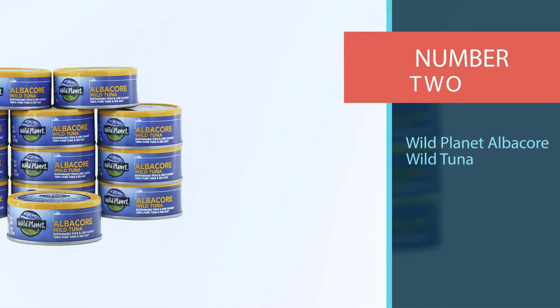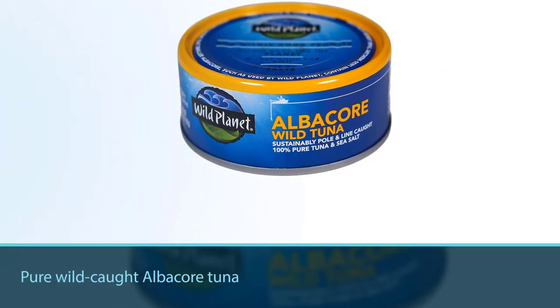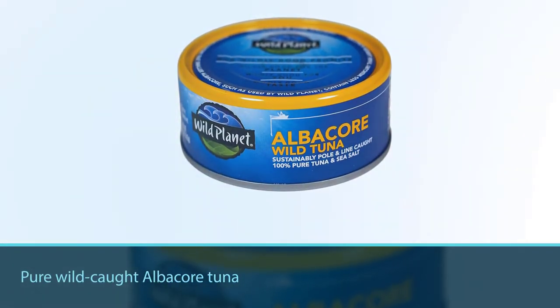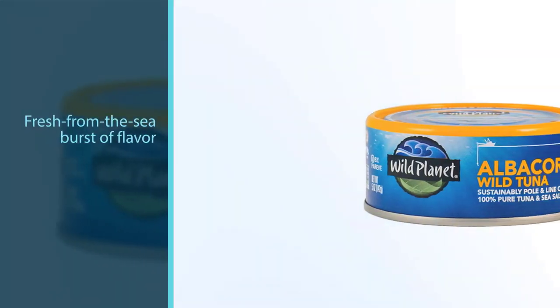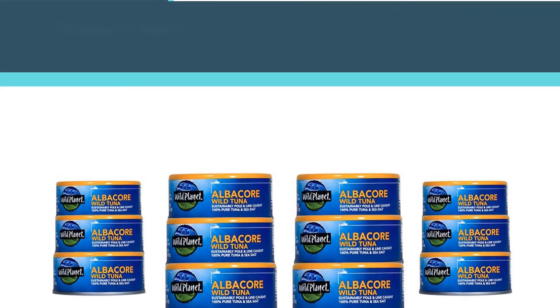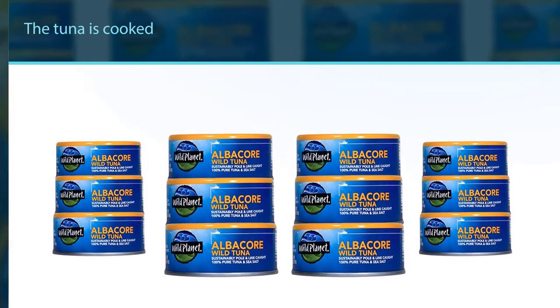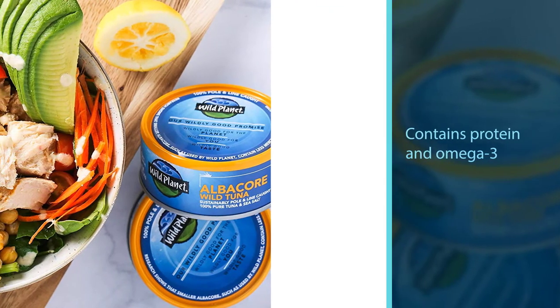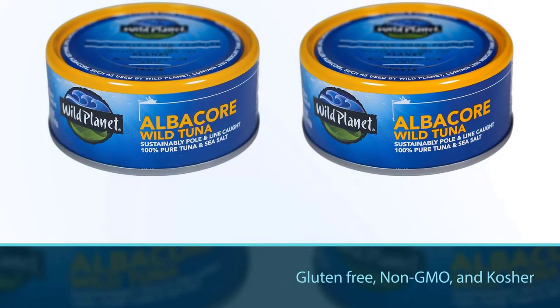Number two: Wild Planet Albacore Wild Tuna. If you're looking to add some delicious and sustainable wild seafood into your salad recipes, this is the ultimate option. Inside every five-ounce can is pure wild-caught albacore tuna with a slight touch of salt, giving a fresh-from-the-sea burst of flavor. Since the tuna is cooked in its own natural juices with no additional fillers, you can eat the flavorful and tender chunk tuna straight out of the can. Containing protein and omega-3 with low mercury content, this nutritious food is a great option to beef up your health-conscious diet.